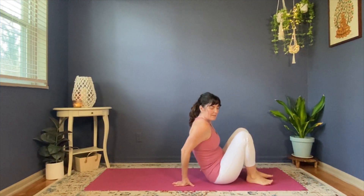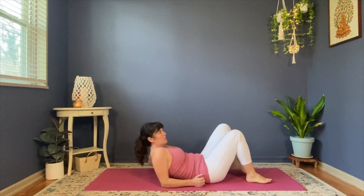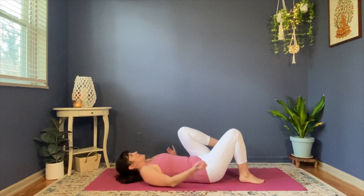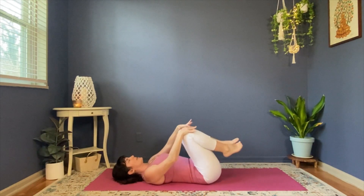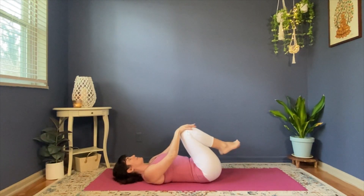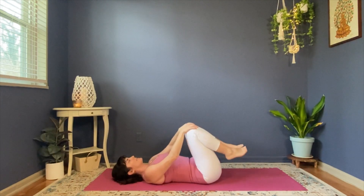We are going to start by coming on down to your back, resting your head and shoulders on the floor and bringing your knees in towards your chest as you start to rock your legs a little bit side to side, getting your free morning back rub. Thank you very much, floor. That feels very nice.